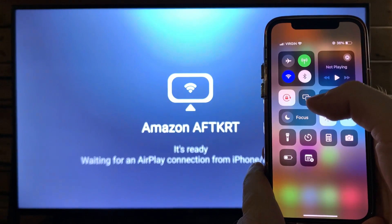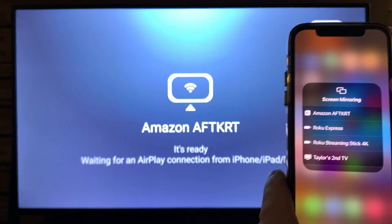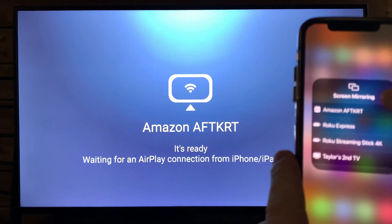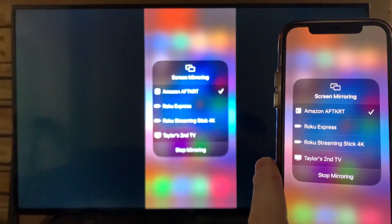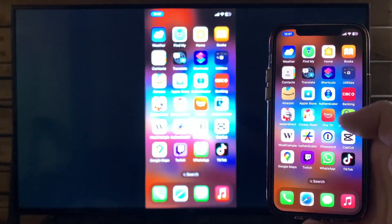Select the two boxes, which is screen mirroring, and you'll see the Amazon AFT-KRT from screen mirroring. When you select it, your iPhone will connect to your Amazon Fire Stick. If this video was helpful, like and subscribe, and we'll see you in the next one.